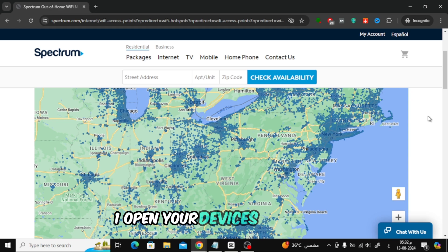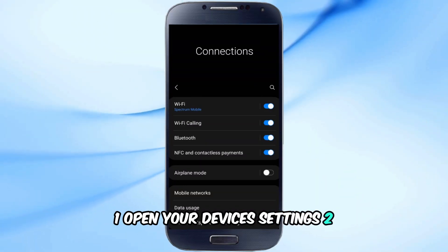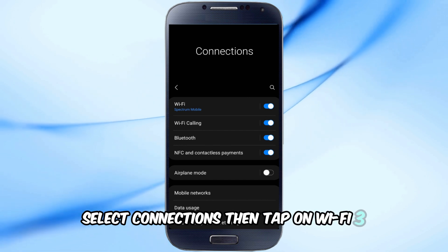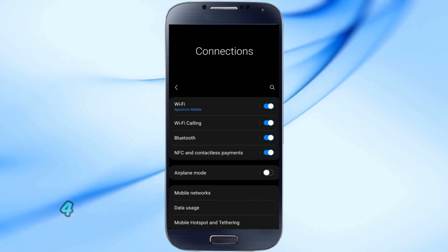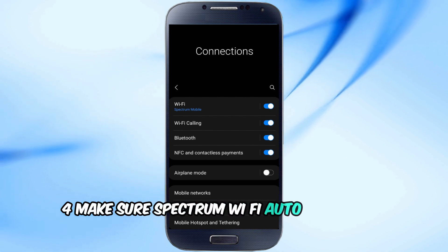Here's how to check it: 1. Open your device's settings. 2. Select Connections, then tap on Wi-Fi. 3. Go to the Wi-Fi settings menu and select Advanced. 4. Make sure Spectrum Wi-Fi Auto Connect is enabled.